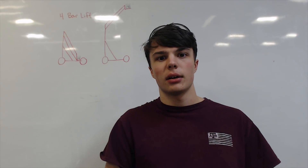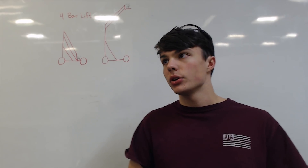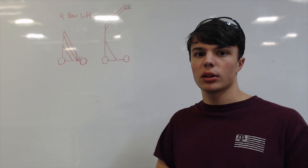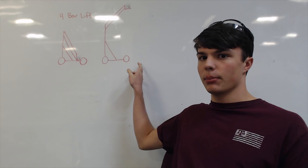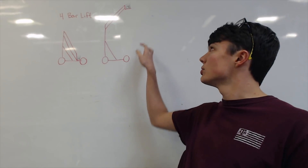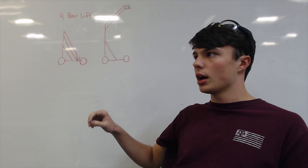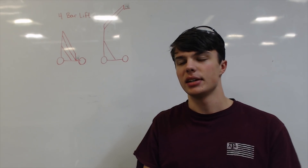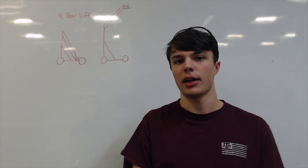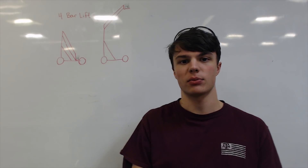My name is Garrett, I'm from Team 30802. What we've been working on here is a four-bar lift, which takes the block and using a parallelogram structure allows you to lift it up with just a simple axis of rotation. We initially chose this design because it's easy to do on a budget and doesn't require that much extra machinery that smaller teams might not have.